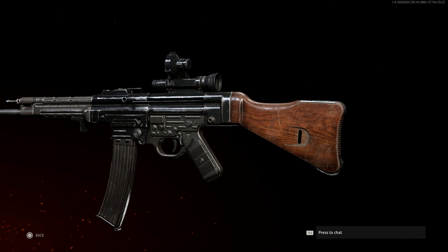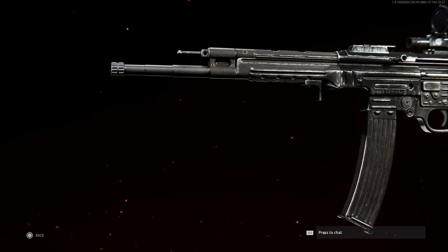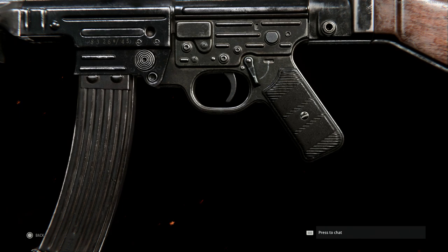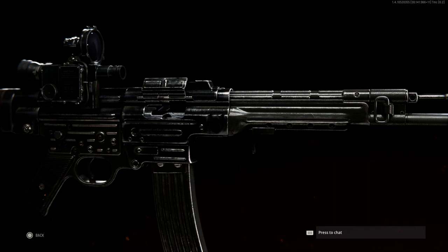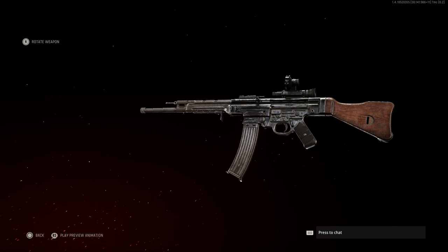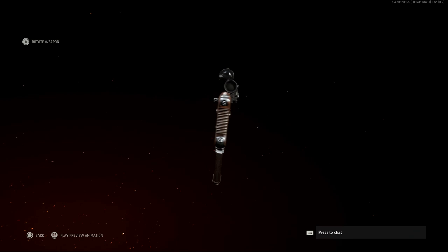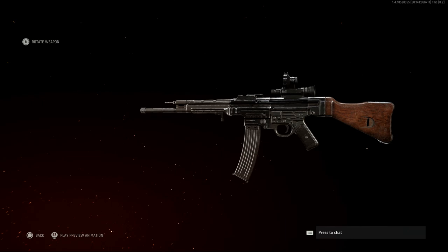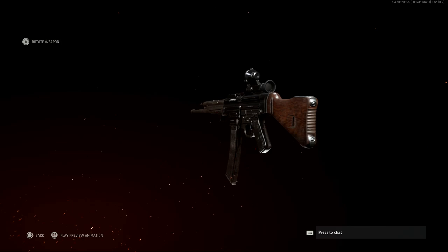You have the select-fire option on the left-hand side right behind the trigger, with fire and safe options. There's also a little threaded device right above the select-fire — that thumb piece allows you to switch between single fire or full auto when in fire mode by pushing it through. The rate of fire on this thing was slow enough that you could control it on full auto, or with a good trigger finger you could manage it in single fire.